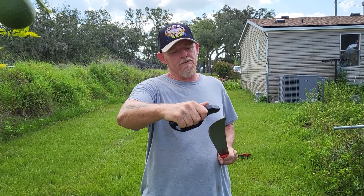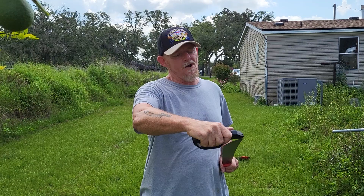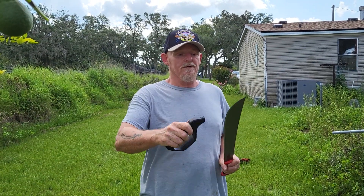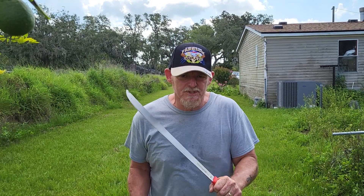I just wanted to show you — get you one of these. If you need to sharpen something in a hurry, be careful, but that's the way to do it. It's the All-American Prepper — stay dangerous, stay ready, and have a blessed day.